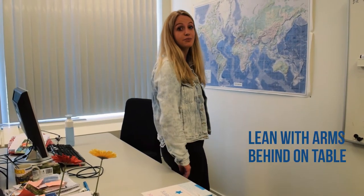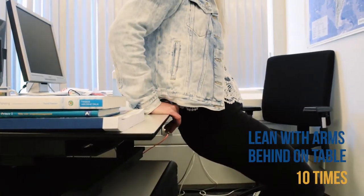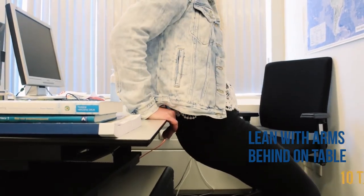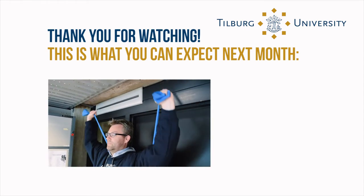This exercise is called dipping. It's a very good exercise for your upper arm, especially for your triceps. You lean your hands on the desk behind you with straight arms, and then you start making some dips.